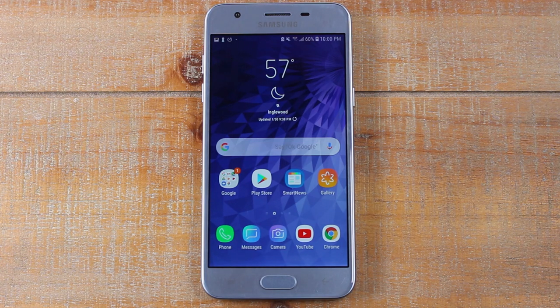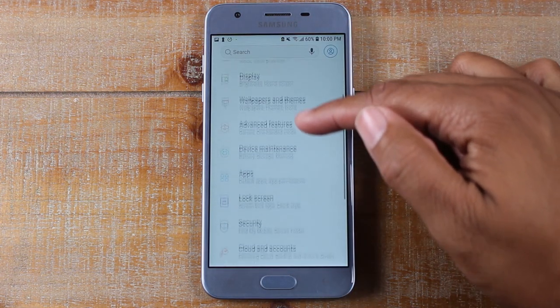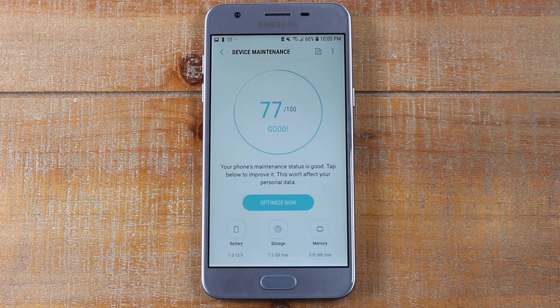Our next tip is going to be back in the settings again. Swipe down, upper right corner, hit the settings wheel — this is called Device Maintenance. Go ahead and tap on Device Maintenance. This is something that's going to help make sure your phone is running fast and that you have as much storage available as possible. Every time you go on a website or download a page, things are downloading to the phone, and if you don't clear it out you'll lose precious space that could be used for pictures, music, or videos.